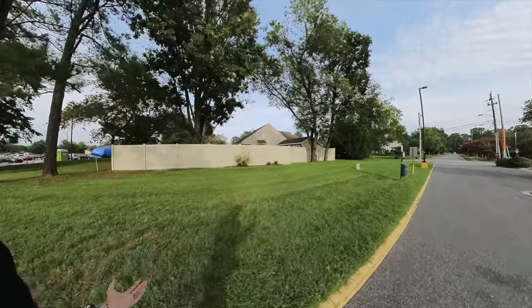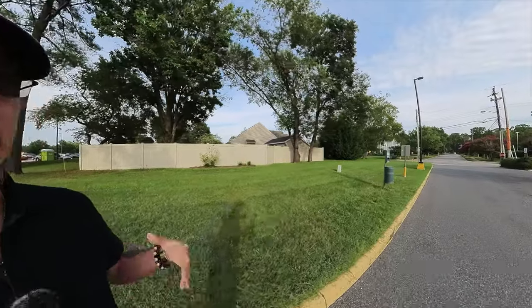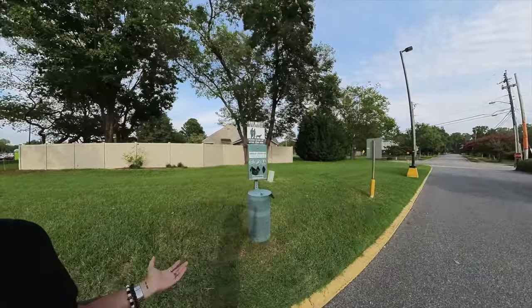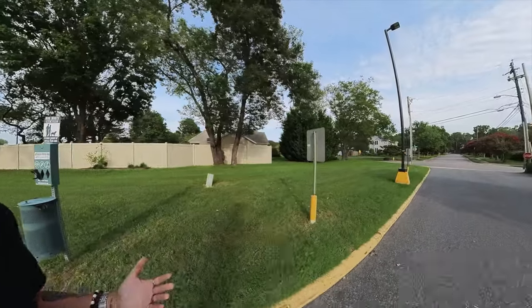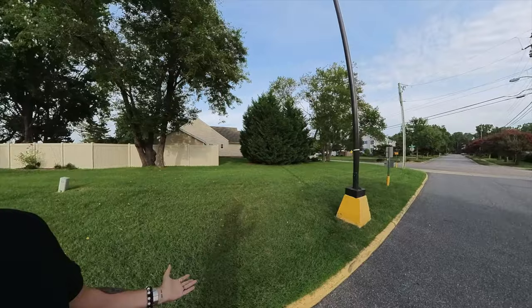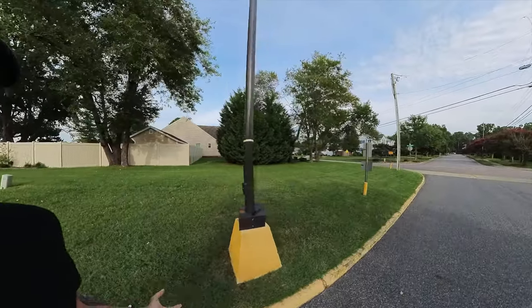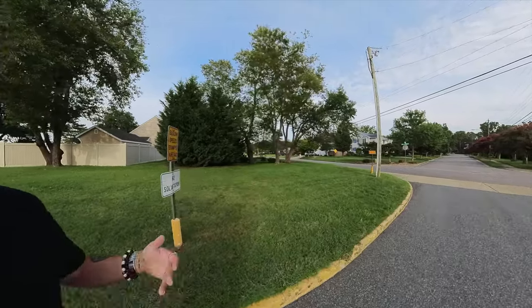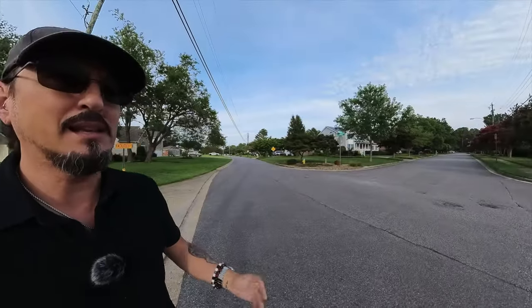Now tomorrow, I don't think it's supposed to rain and I don't think it's supposed to be gross, hot, and humid. So first thing, I might get up in the morning and go straight to Pleasure House Point and see what I get early in the morning. Because most of the time I don't go until like the middle of the day when it's at its hottest. Maybe if I go early, I might get something a little different.